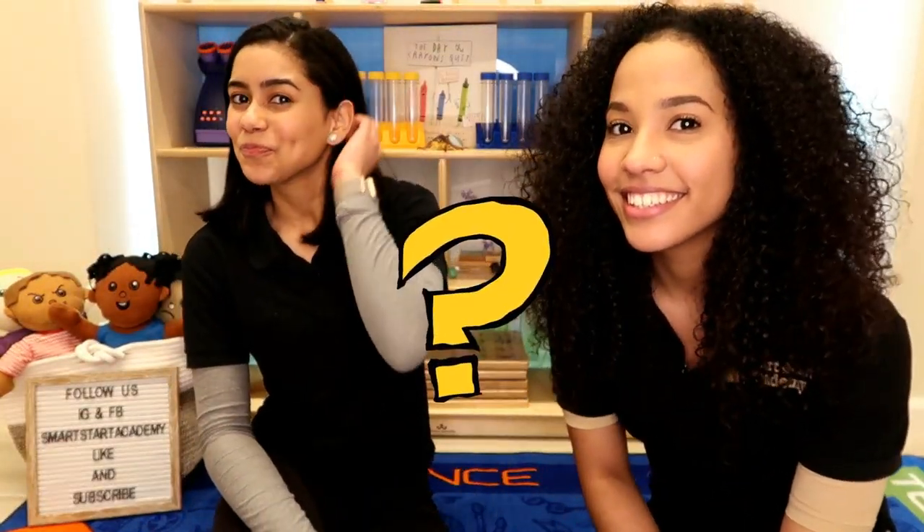Did you guys have fun? Awesome, because I know I did. If you guys want to have more fun with our Smart Start teachers, please come back tomorrow. And make sure that you like and subscribe. Thank you for watching. Bye bye!